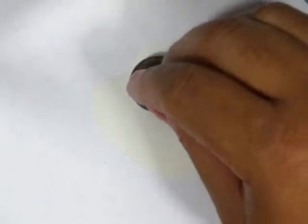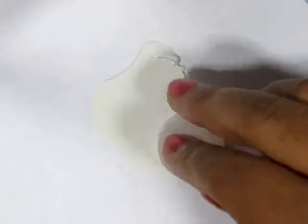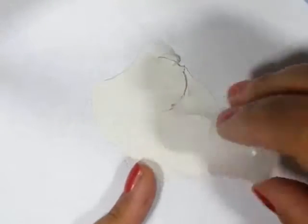Then use the cap from a small bottle to cut out or imprint shapes. Of course, if you have a cutter, use a cutter for this. I actually don't have one here, so I'm just going to use these caps.